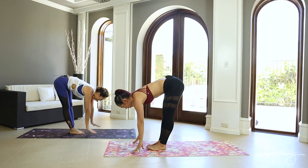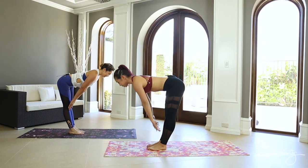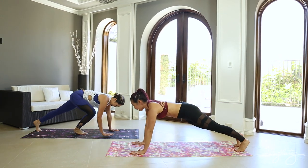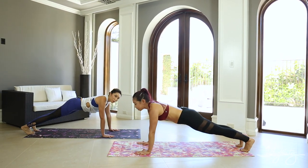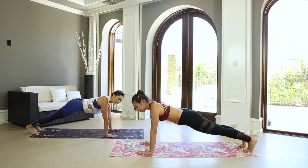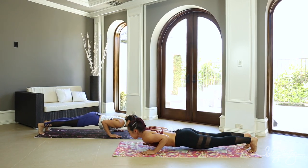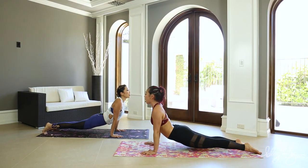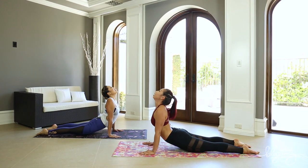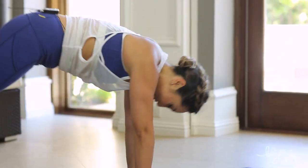Forward fold. Inhale halfway lift — feel that spine. Exhale, fold it back. And then step or float back into that plank position again. We're gonna do vinyasa but we're gonna take it up — stay on your toes if you can. Elbows closed, come to a little push-up. Good, inhale, lift that chest up — upward dog. Tops of the feet on the mat, thighs up, big reach. Curl those toes, exhale, downward dog.